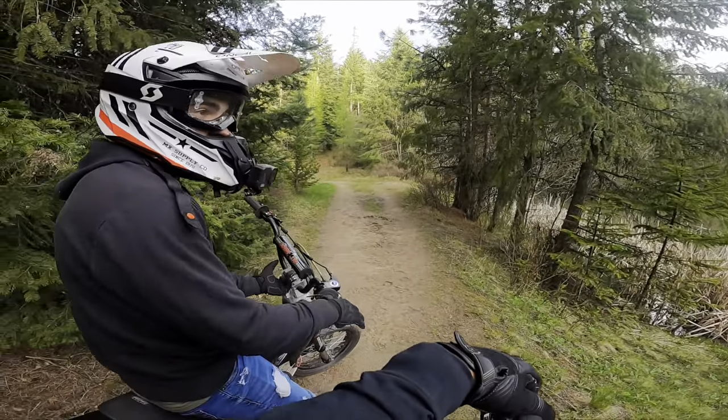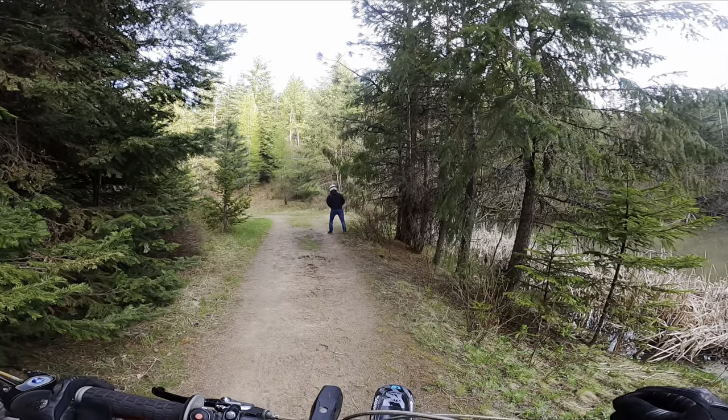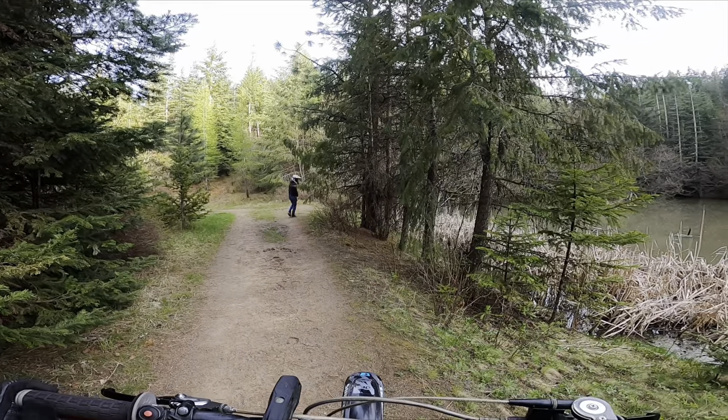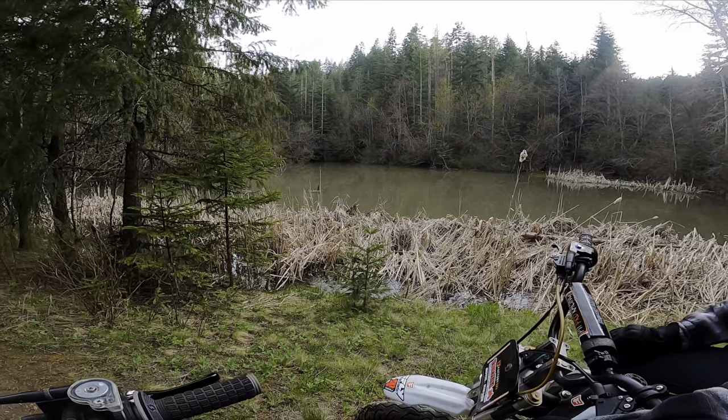This could actually be a really cool fishing spot. I think there's fish here — I'm pretty sure there's at least a catfish here. At least something.